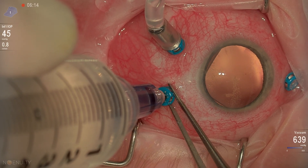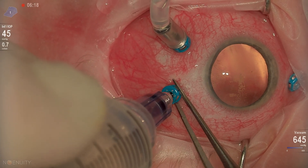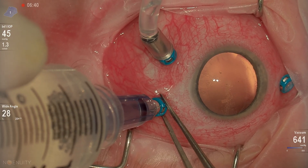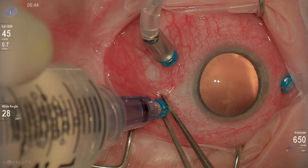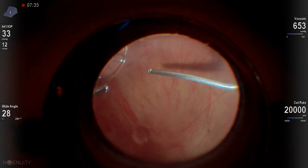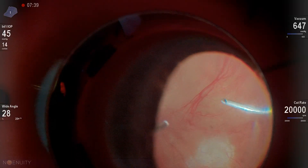When it gets to this point, you want to really be careful because if you keep your foot fully on the pedal and you're not ready to come off of the extrusion vacuum force, you can get some flattening of the eye. Follow that oil bubble down. You want to be able to follow that oil bubble. Don't come in and out — you want to try and keep that oil bubble as one single oil bubble. You do that by kind of following it into that VFC cannula, even when you can't see it in contact.